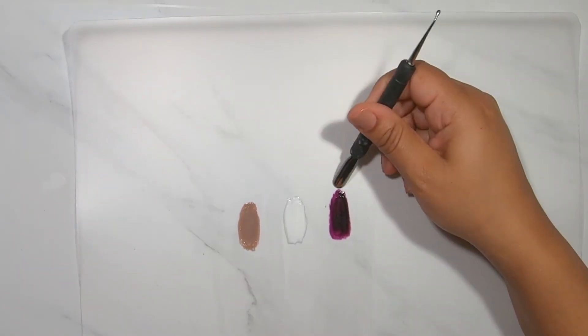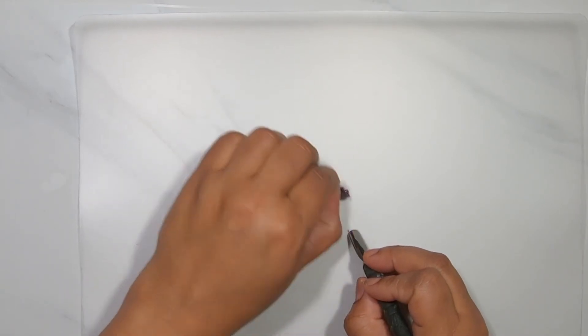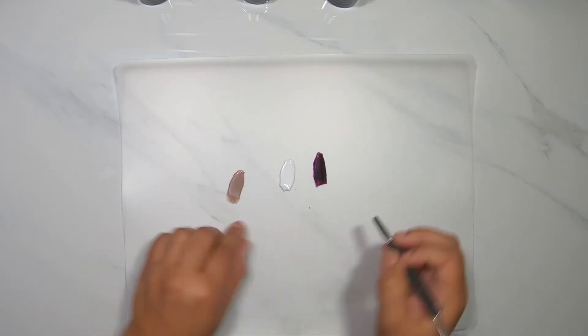This is where your cuticle pusher, a butter knife, or whatever you have handy comes in — you use it to get under there and scrape the gel polish pieces up.